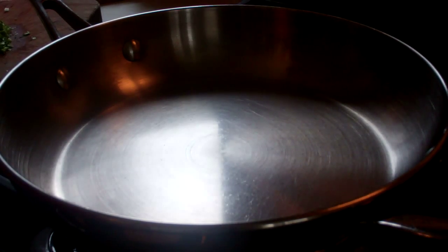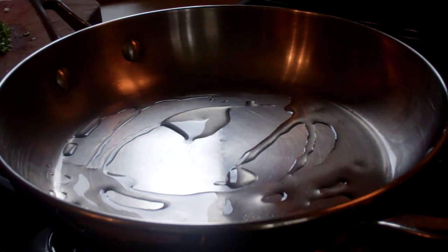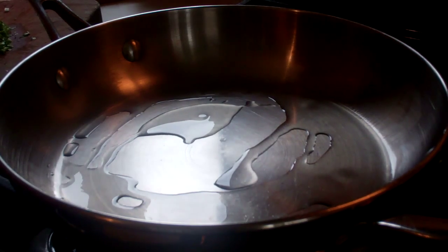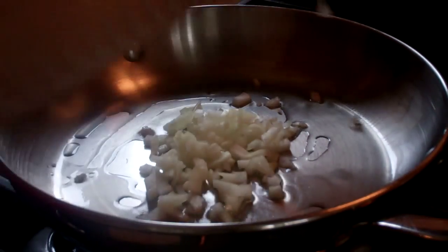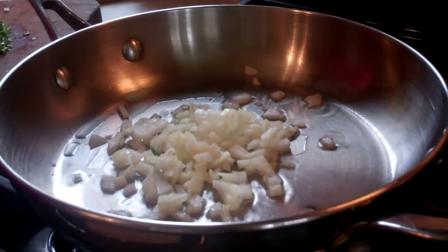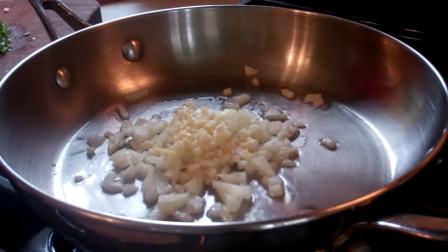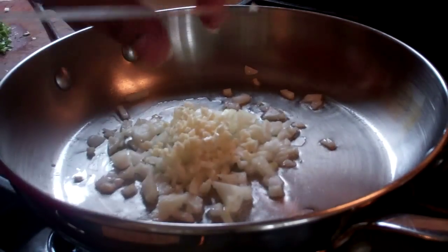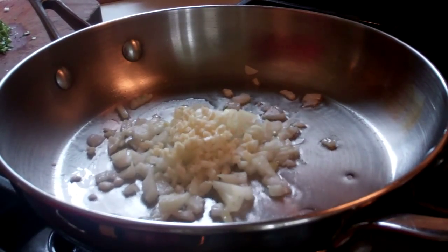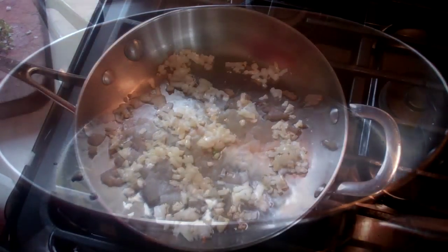I'm going to set a saucepan here on a high heat and just hit it with two tablespoons of vegetable oil. Since the pan is already hot, the oil temperature will be exactly where I want it. In goes one small onion that I diced up finely, as well as three cloves of garlic. I'm going to turn my heat down to low now because I want this to sweat and release all that lovely flavor from the garlic as well as the onion.